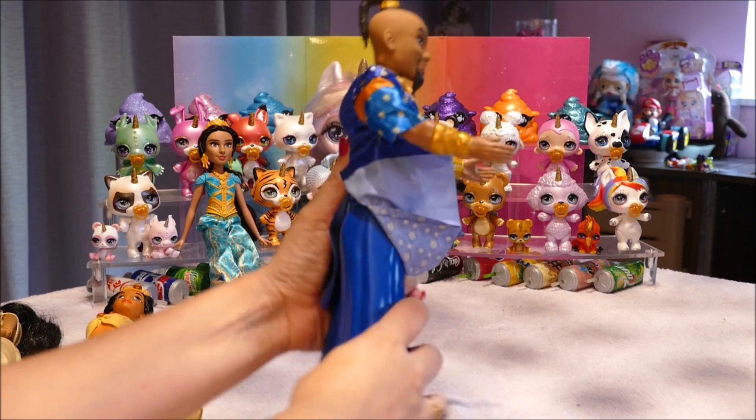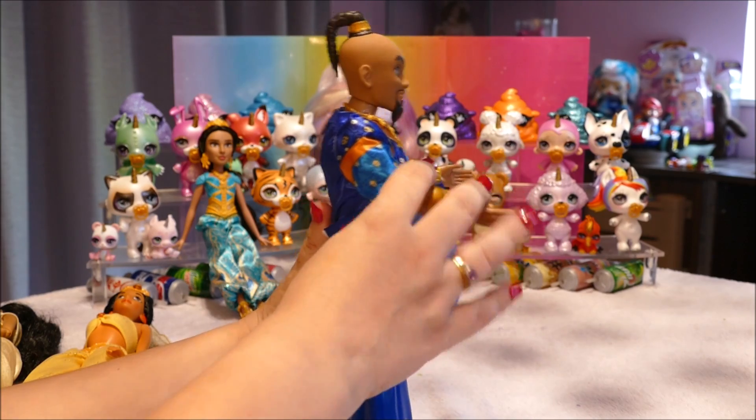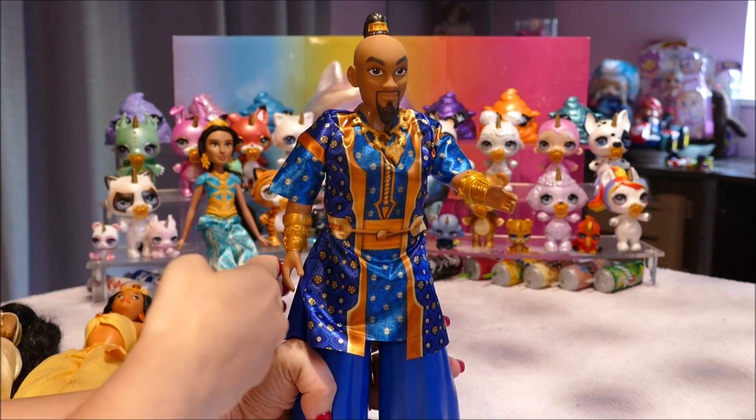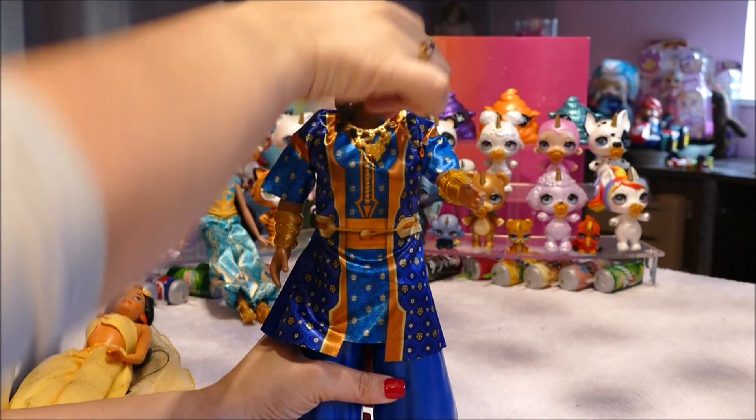His articulation: his legs go up and down but he cannot move them to the side. He does not have knee movement like Jasmine. His arms can go up and down but cannot move out sideways. And his head can move, so it is quite stiff overall but his head does move.